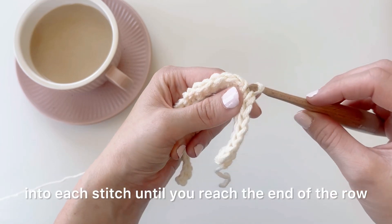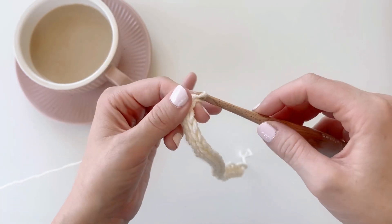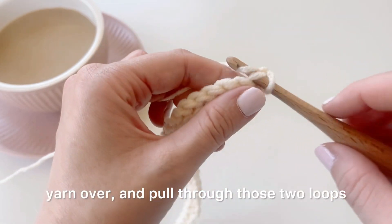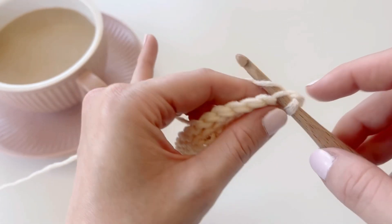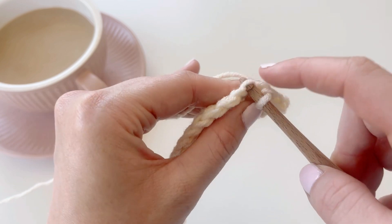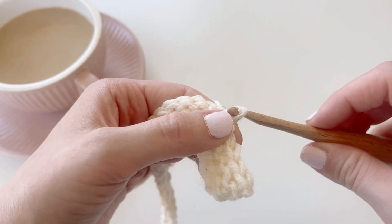That's it for row two — you're going to work a back loop only slip stitch into each stitch until you reach the end of the row. We finish row two by working our final back loop only slip stitch into that final stitch, then chain one and turn. For row three, instead of back loop only slip stitches, we're going to work front loop only slip stitches: insert your hook into the front loop, yarn over, and pull through those two loops.